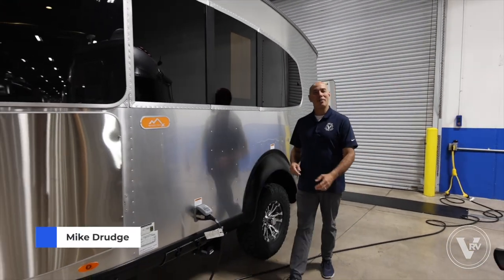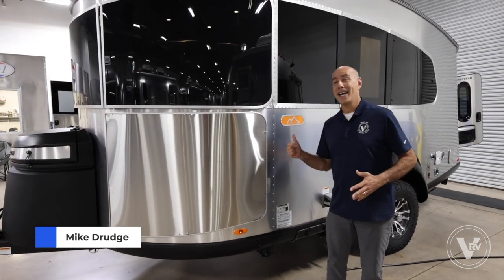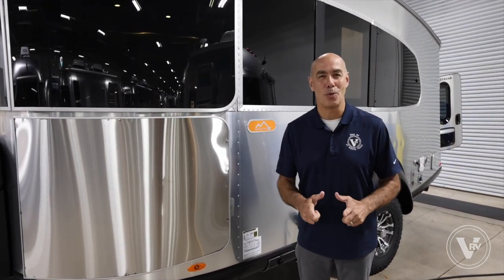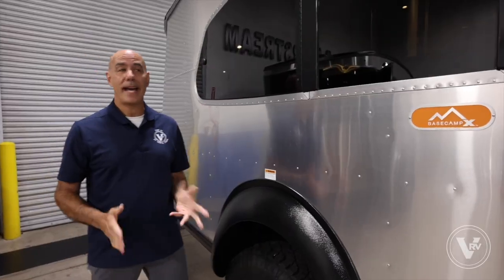Hey guys, it's Mike coming to you from the VRV family of companies here at Airstream of DFW. I have a 2023 Airstream Base Camp 20. If I had to pick one word to describe this — adventurous. Let's have a look.